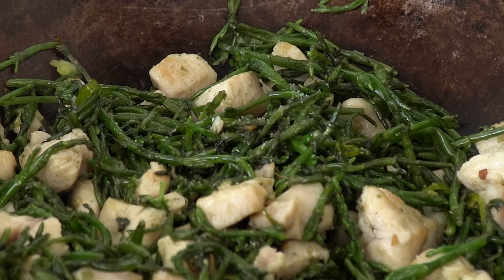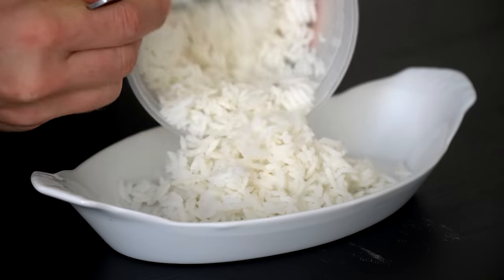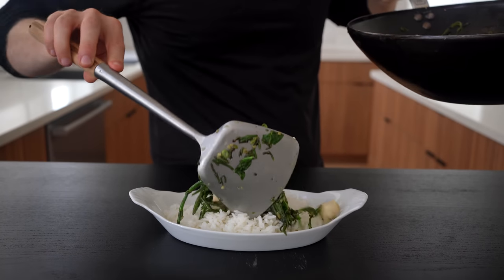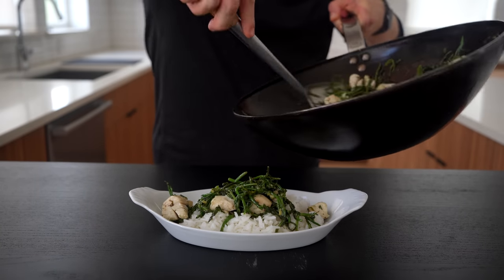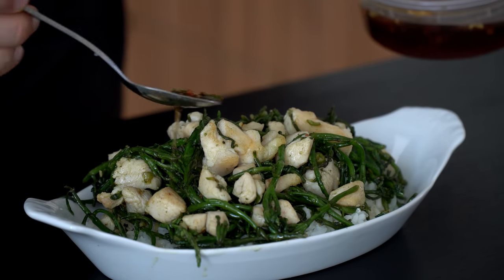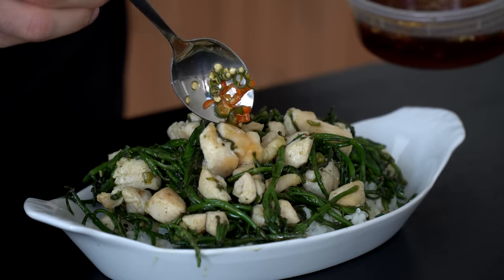Optionally, I like to add a little pinch of MSG to mine. To serve this, set some of that beautiful rice down and add a heaping amount of the chicken and veggies. Lastly, bring out your Prik Nam Pla and add spoonfuls of the stuff as needed. And it's time to devour.